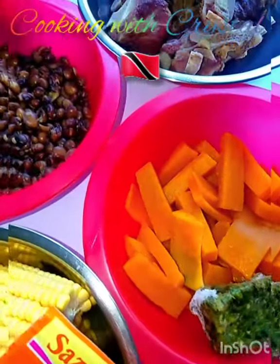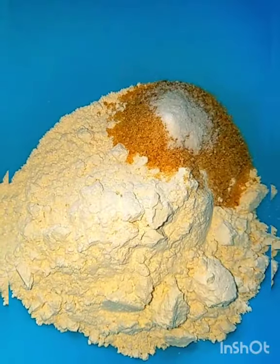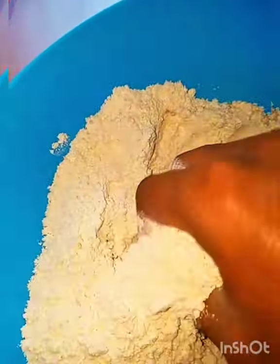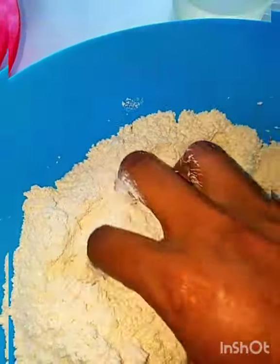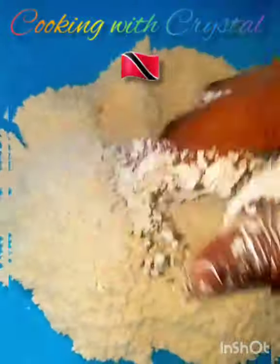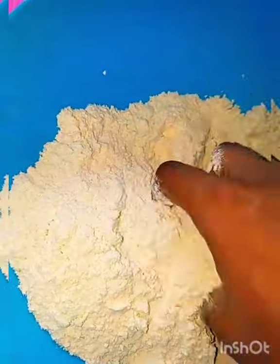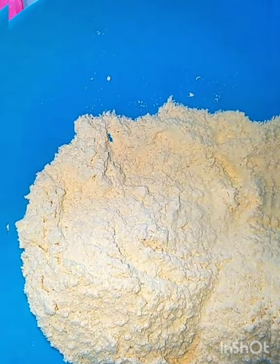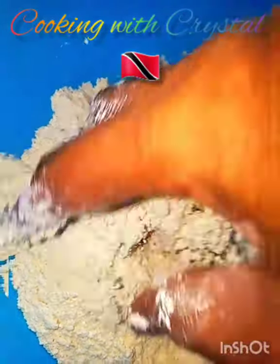While the pressure cooker is heating up, I'm gonna start on the dumplings. This is two cups of flour, three tablespoons of sugar, and a half teaspoon of salt — give that a nice mix. Then add one cup of water. I like to add cold water because it forms the dumplings firmer. Half a cup — of course if you want more dumplings, just double the recipe.